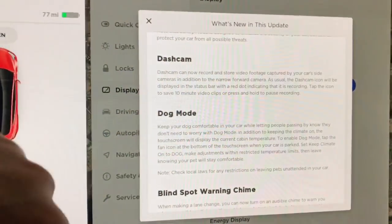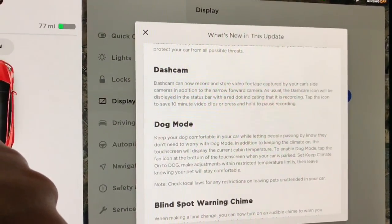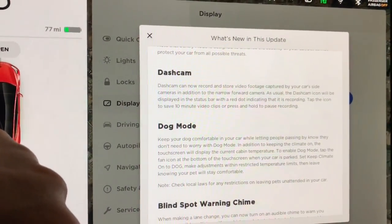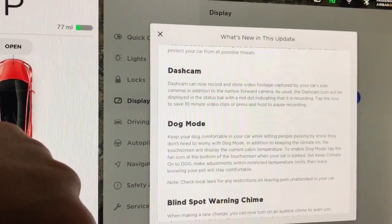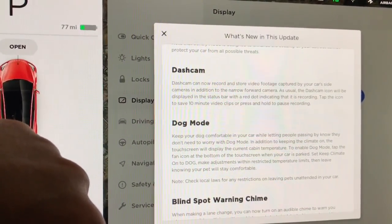Also, the dash cam. Dash cam can now record and store video footage captured by your car's side cameras in addition to the narrow forward camera. As usual, the dash cam icon will be displayed in the status bar with a red dot indicating that it is recording.